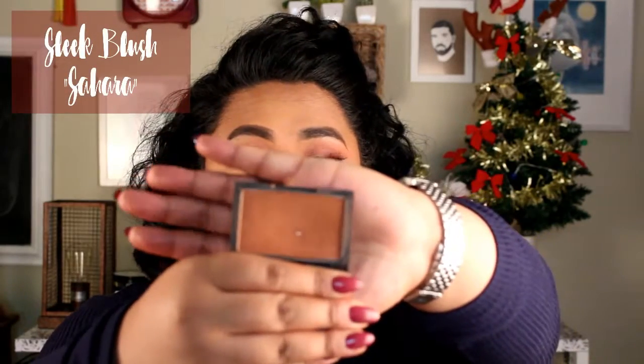The blush that I've been loving is very natural — it is from Sleek. I do not know the shade color anymore, but it looks like this. It's a very natural shade for my skin tone, something easy to wear but still going to be there. I always put my blush over the top of my highlighter, just so it looks like you have a little bit more glow from the inside.